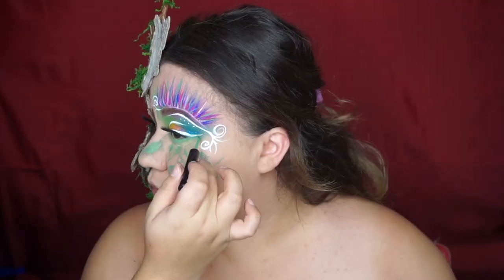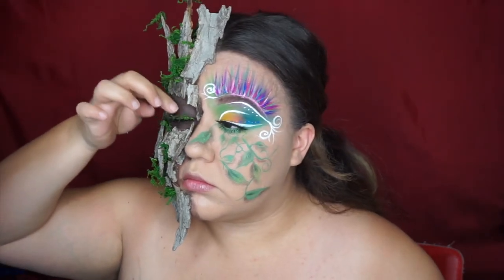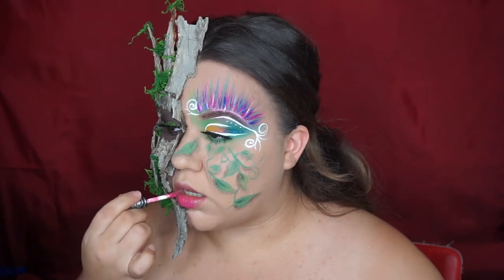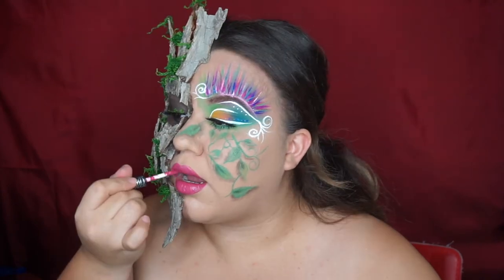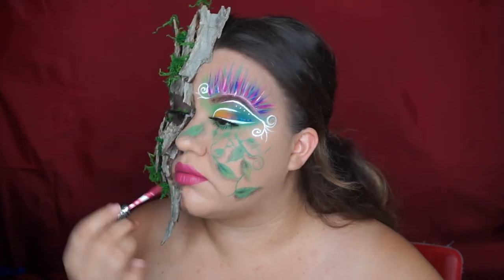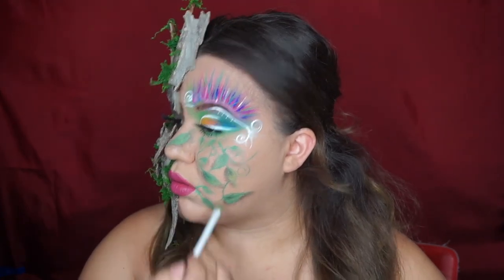Using the Vivid Brights in green, I did a liner under my eye, then I moved on to mascara and applied it to my under-eyes. I added my lashes off camera and applied some moss onto them. Moving on to lips, I added some liquid lipstick and decided to go with a pink — why not? Then I added some vines coming out of my mouth and onto my cheeks, and I actually love the way this turns out.